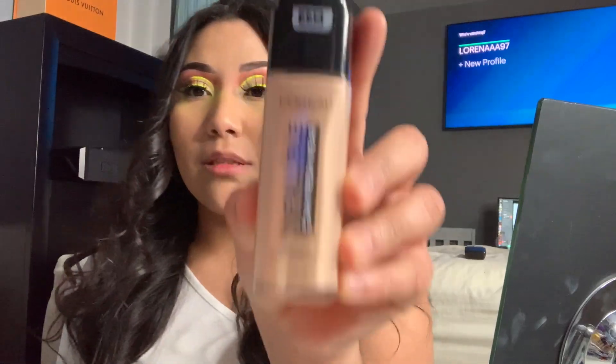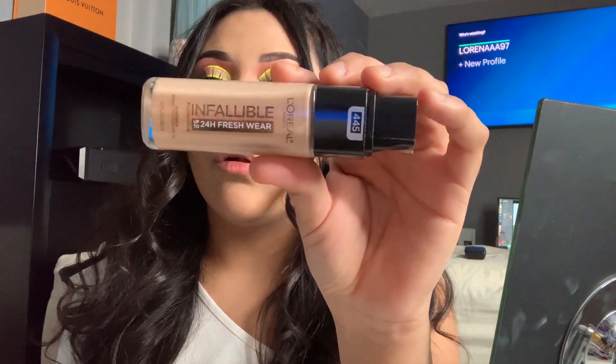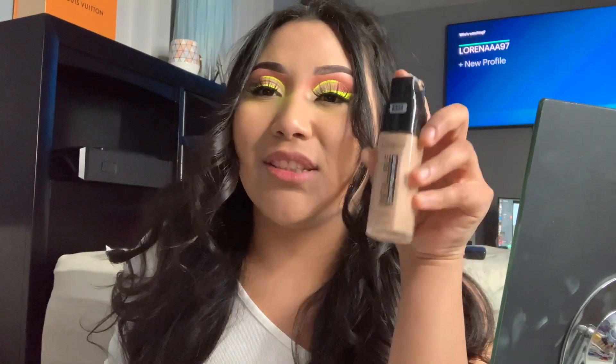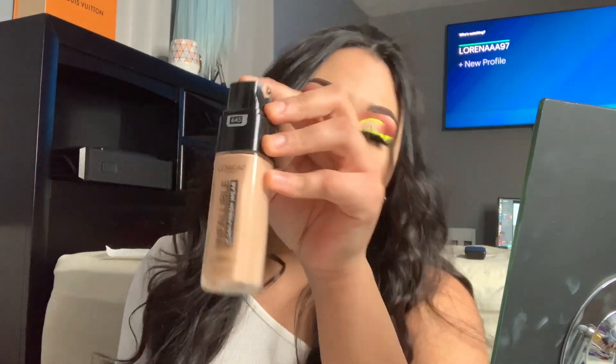For my everyday foundation I don't like to go in with my big brands like Too Faced, especially if I'm just gonna be at the house. I also noticed that L'Oréal Infallible has both a concealer and a foundation, which is pretty cool. This is the foundation we're gonna go in with — the Infallible full wear — in shade 445. I like this foundation because even when I smile and talk a lot, the smiling crease doesn't pop out or show.